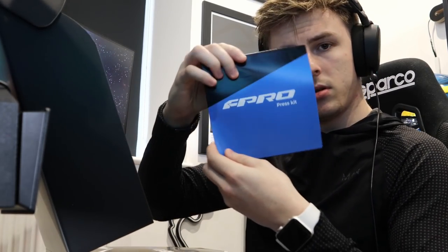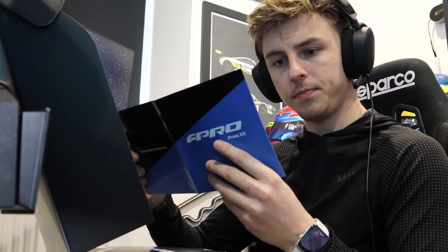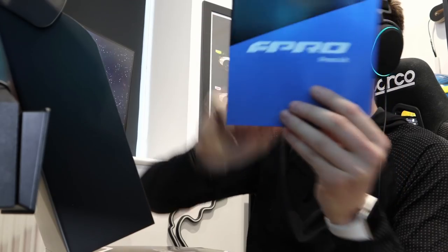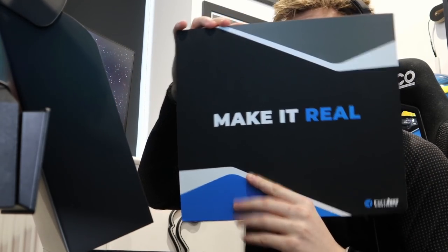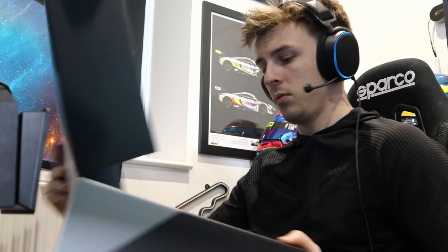It's pretty tight where I'm sat, but we've got this little note to explain what's what. As I say, this is the F Pro — the F Pro — so very much a new wheel rim. Nice little touch: in the box it's got 'race hard', which we always do.